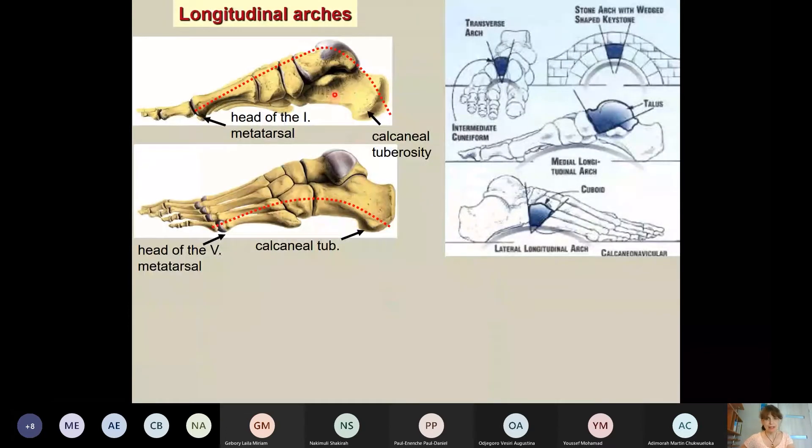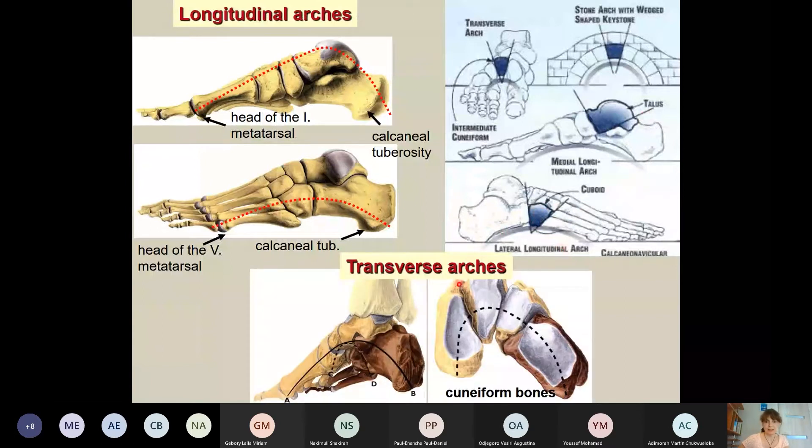As a recapitulation: we have longitudinal arches on both sides, with the medial arch much higher than the lateral. Medially, the talus is the highest point; laterally, the cuboid is the highest point. For the transverse arch, the highest point is at the level of the cuneiform bones — specifically the intermediate cuneiform bone. More distally, at the level of the metatarsal heads, the arches are much lower.